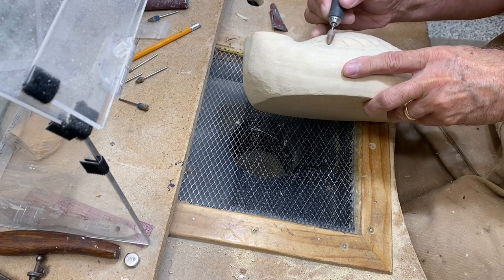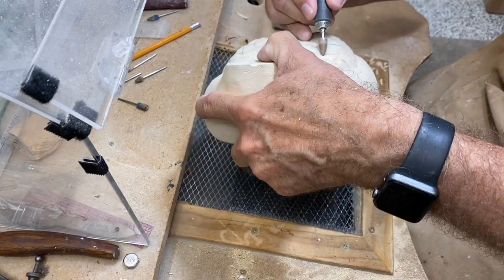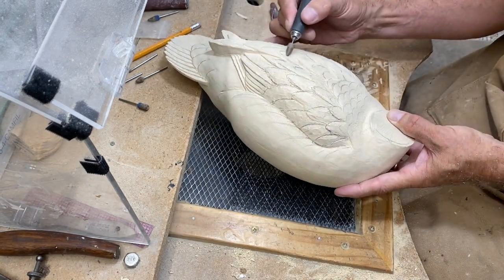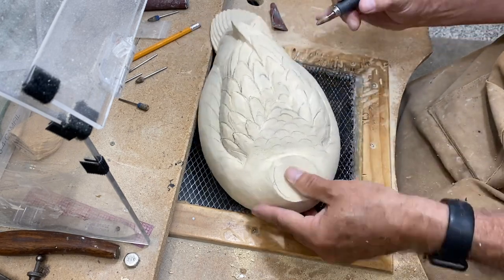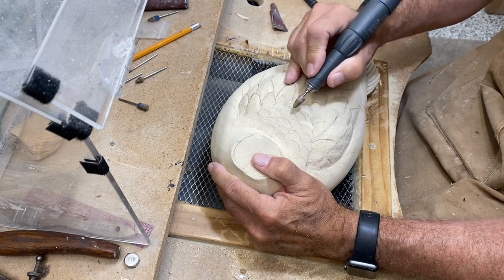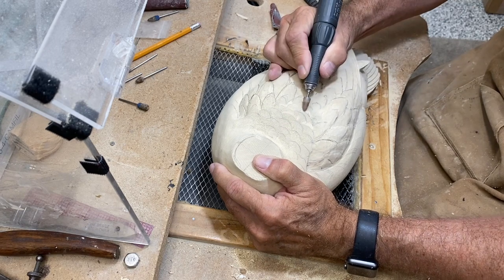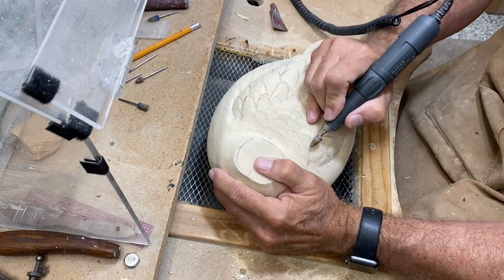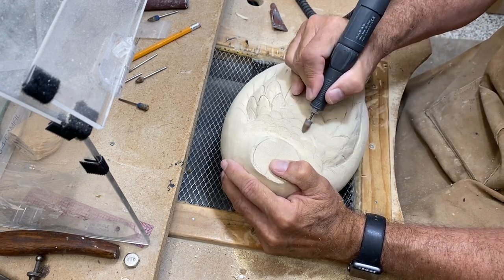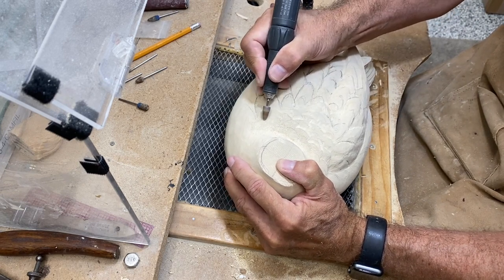This is pretty fast work — double speed obviously — but it doesn't take too long to go through the feathers this way. Now I'm moving up to the cape; you can see the sketches I've put on for feathers there. I'm going to use the side of that same ruby bit to define those feather edges on the cape. I don't want a lot here because the cape is relatively smooth, but I want some indication of layered feathers.